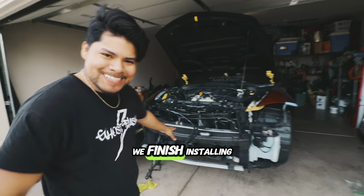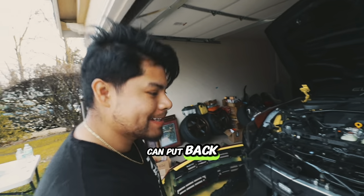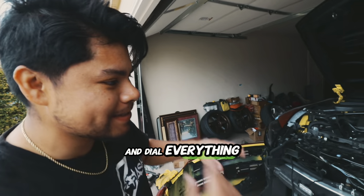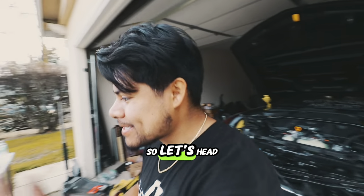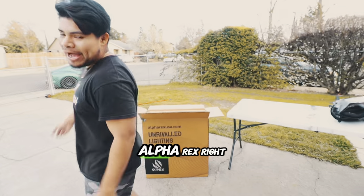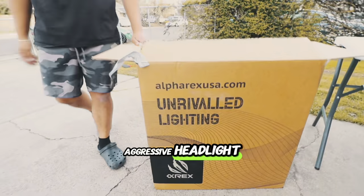In the last episode, we finished installing the heat exchanger. Now, before we can put back the bumper and dial everything in, we got to make sure we put in the new headlights we got. So let's head on to the table over here. Got the new Alpharex right here — Alpharex new aggressive headlights.